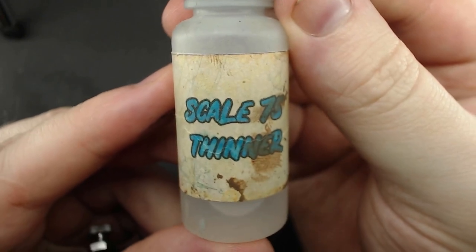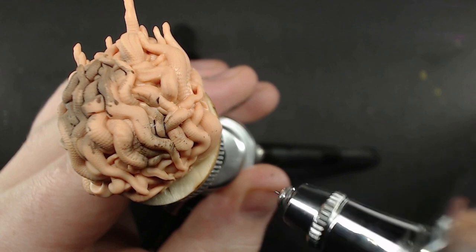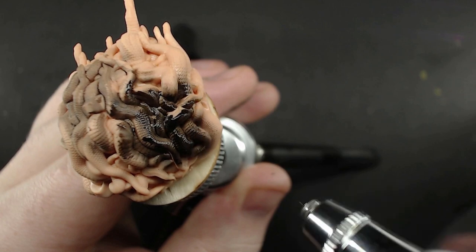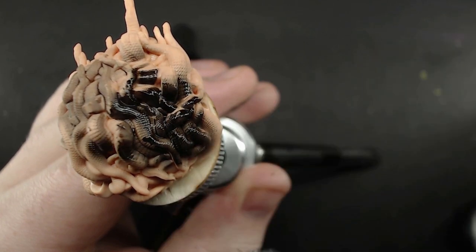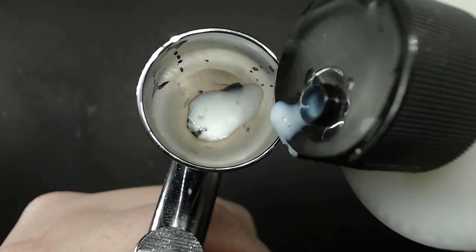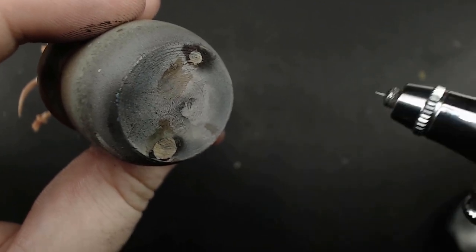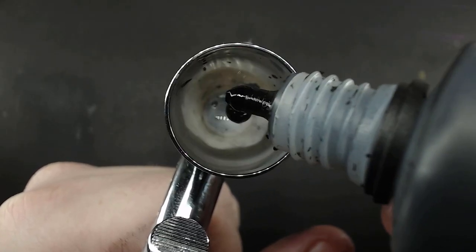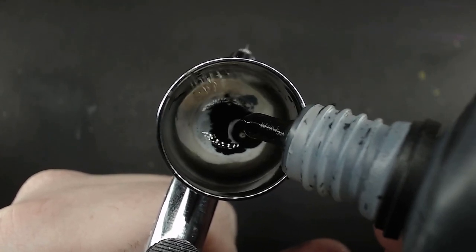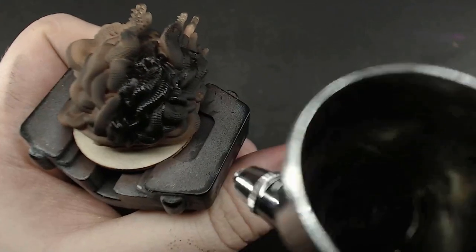Airbrush thinners purport to make this simple — just a few drops to thin the paint and it should flow nicely. I always find it's very easy to mess up the ratio, and widely inconsistent to get right. So my method instead is to get a medium that itself is the perfect viscosity to run through the airbrush. Since it won't change its viscosity regardless of volume, adding too much doesn't matter. It only becomes about how much color to add — either just a little for something opaque, or as saturated as you can get it while keeping the same viscosity of the medium.